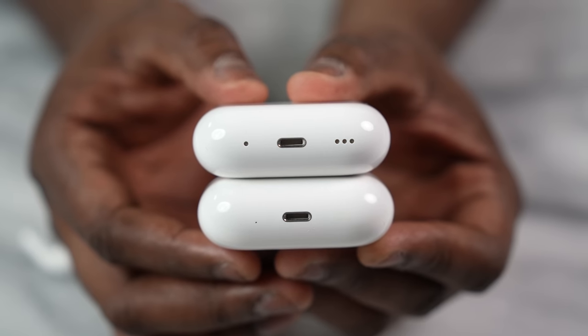Let's start off with the hardware. At first glance, they look similar. They both have lightning ports — Apple, USB-C would have been great — but there are some major differences.